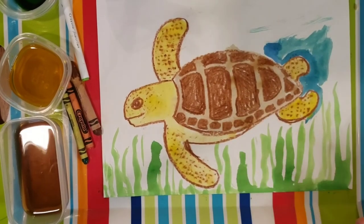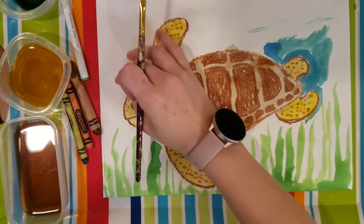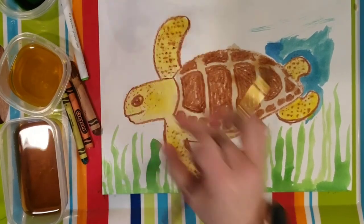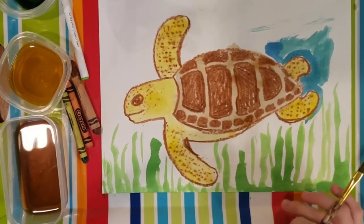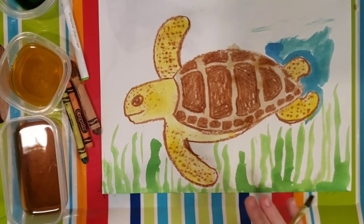I'm going to keep painting my turtle, but that's basically it. If you wanted to add in more details with your crayons, you could add bubbles, a little fish — you could add anything you wanted, really. I can't wait to see how your loggerhead sea turtle comes out.